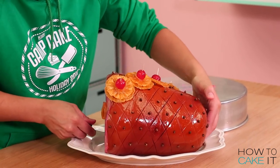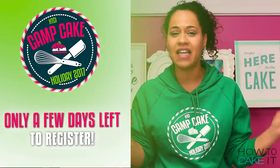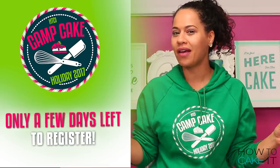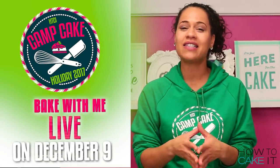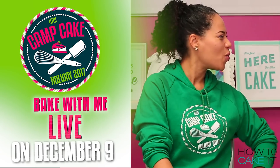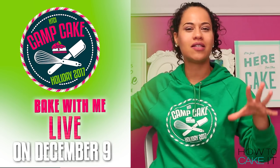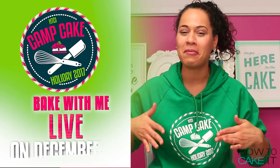Don't forget, there's only a few days left to register for Camp Cake at its sale price of $19.99. We will not be making a roasted ham, but we will be spending the whole day baking together and giving Santa's milk and cookies a total cake over. The whole HowToCakeIt team will be there, so please come and join the family. Register at HowToCakeIt.com.